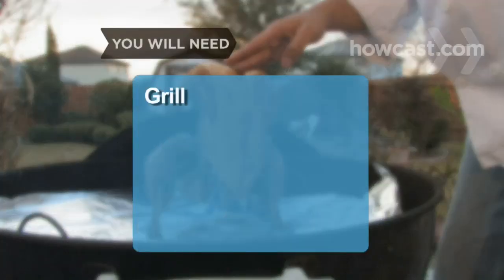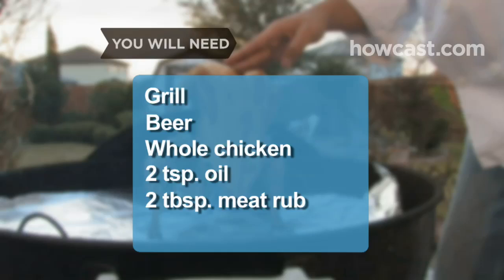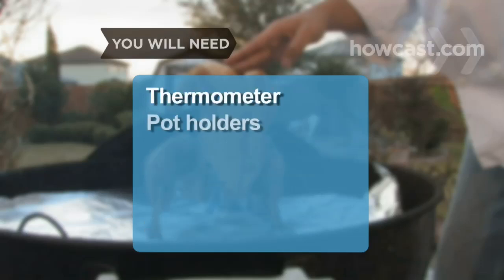You will need an outdoor grill, a can of beer, a whole 4-pound chicken, 2 teaspoons of vegetable or olive oil, 2 tablespoons of dry meat rub, salt and pepper, an instant read thermometer, potholders, and paper towels.